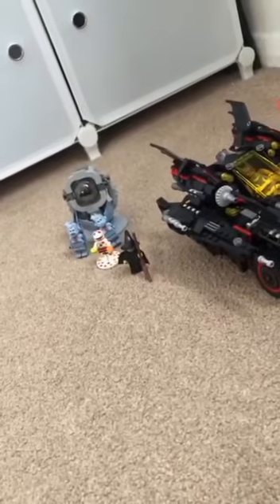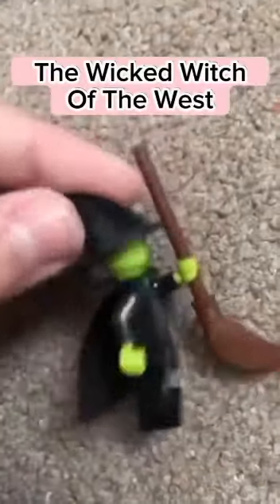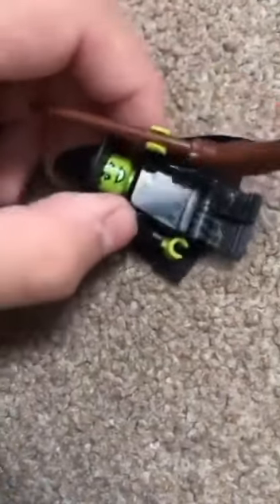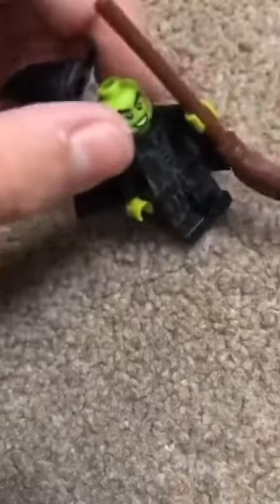Let's get into the first minifigure. We've got the Wicked Witch of the West — I think that's her name. She's got some back printing and a broom. If you wanted to see the full figure — there's no back-of-the-head printing because her head's not covered.